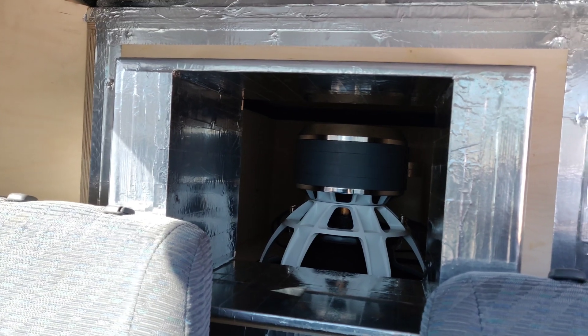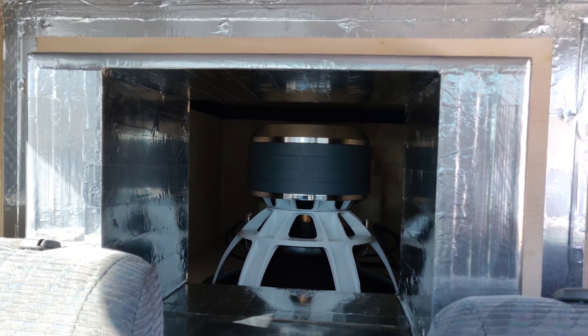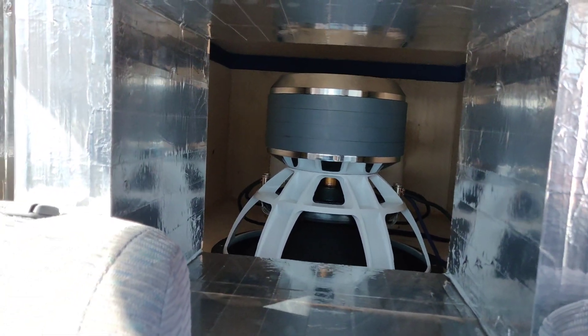All right everybody, the reason I'm making this video is because I've had some questions regarding this enclosure. Instead of individually answering every question I get in the comments, I figured I'd just make a brief video on it. As most of you know, I have a single 18 sixth-order in my 4Runner. I'm going to go ahead and go over the specs with you guys real quick and we'll get into a demo.